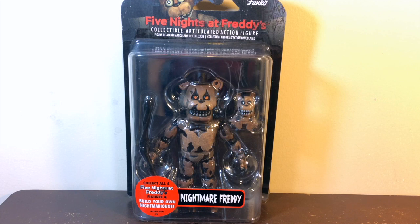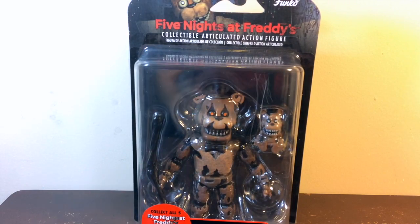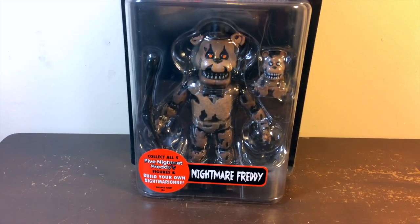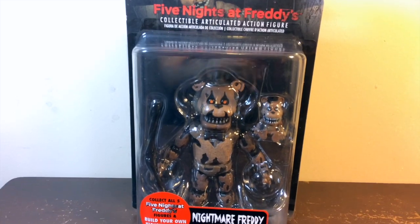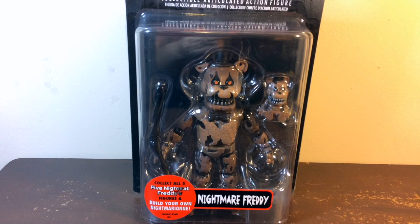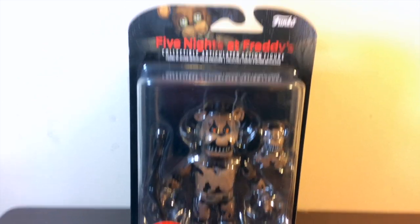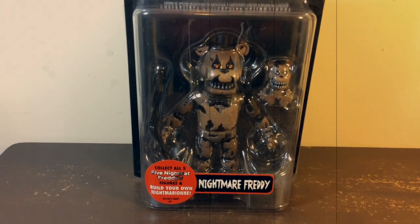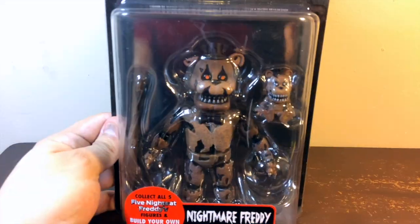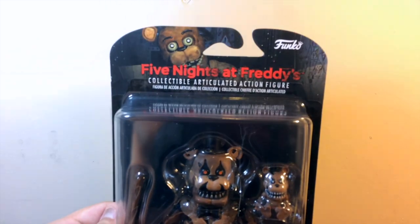Hello everyone, welcome to Marques Films. Today we're doing the first toy review from 2017 — and we're starting with not a Marvel Legend, but an action figure from another genre. This one is from Five Nights at Freddy's, a collectible articulated action figure, and this one is Freddy, the main character of the franchise. These action figures are from Funko.